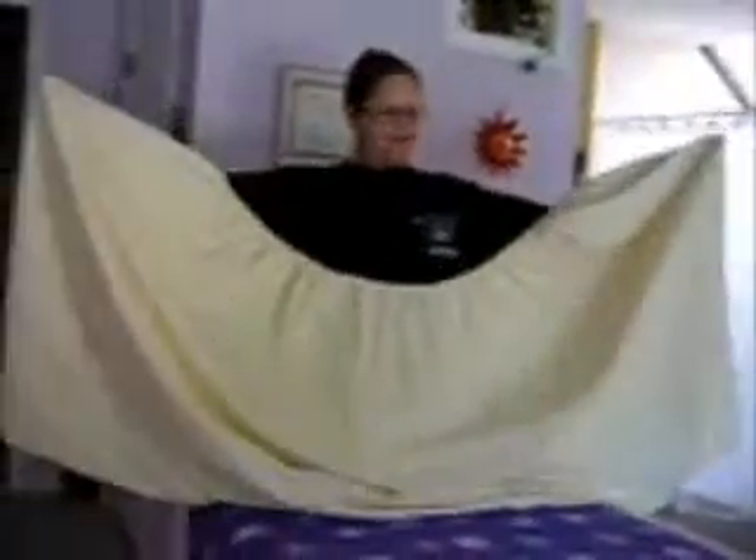Now you have two pockets like that, okay? Then you take these two pockets and put them on top of these two pockets, like so. Now you just have one pocket.